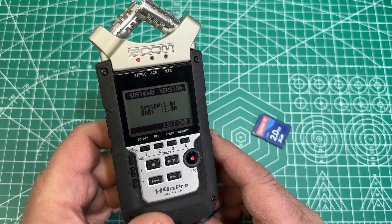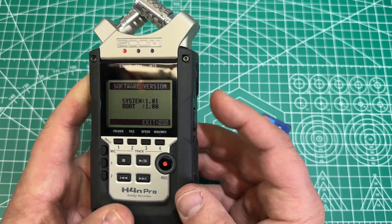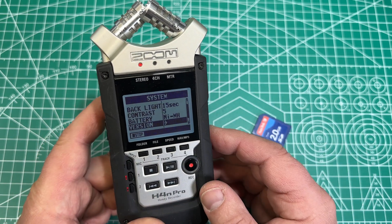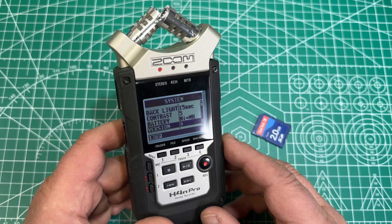On the website, you have a user manual, you have firmware — everything you need. Now to exit this menu, you would push again here on the menu button and then you're in the main menu. I can only recommend that before you do the update, you have fresh batteries inserted.